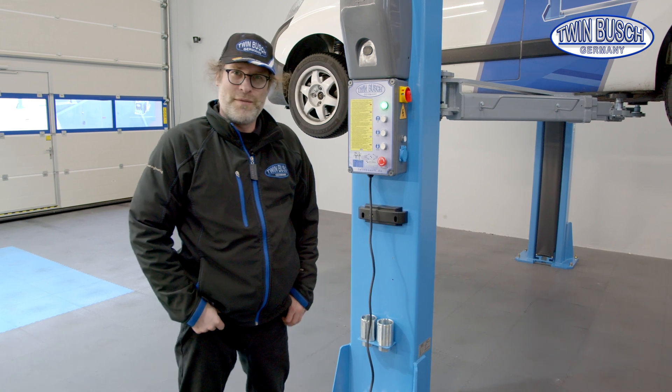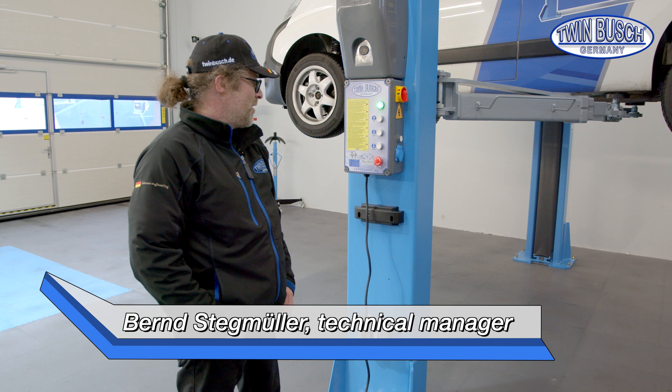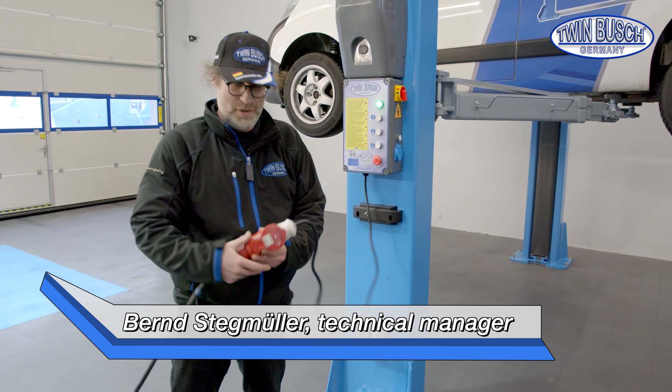Welcome to TWIN BUSCH. Today we have a new tips and tricks episode about hydraulic two-post lifts. What must be done to lower a vehicle in case of a power failure?